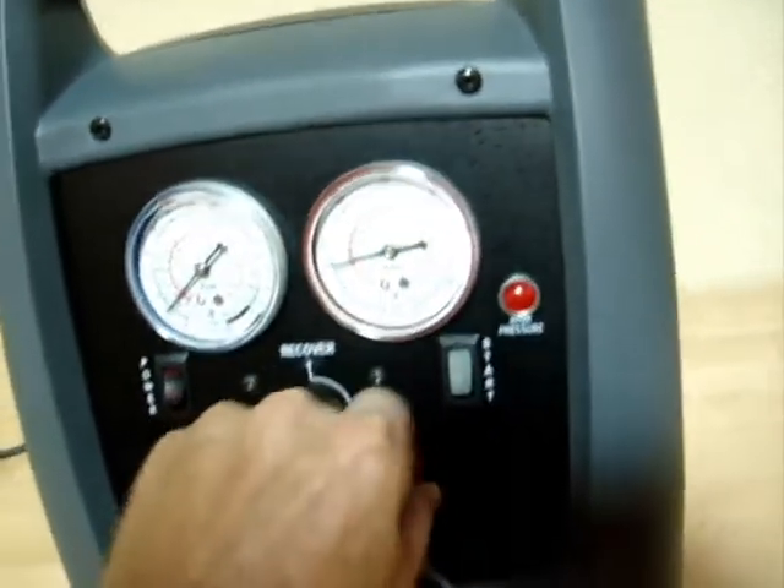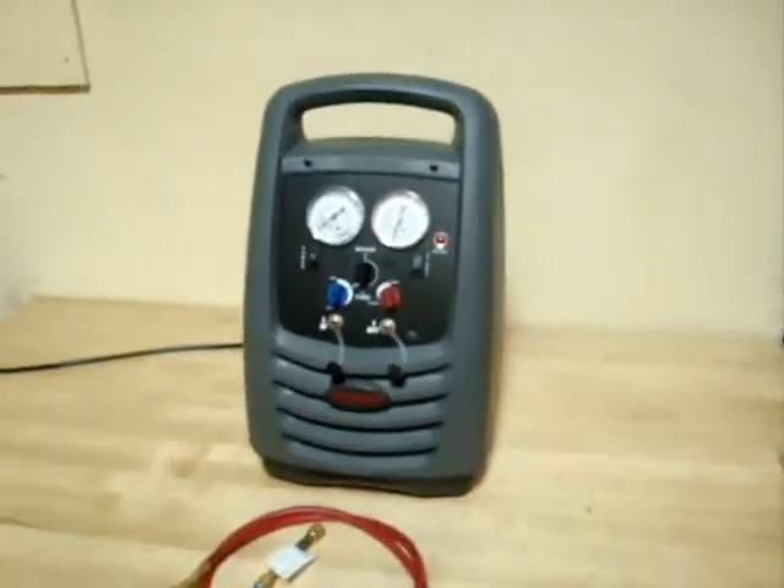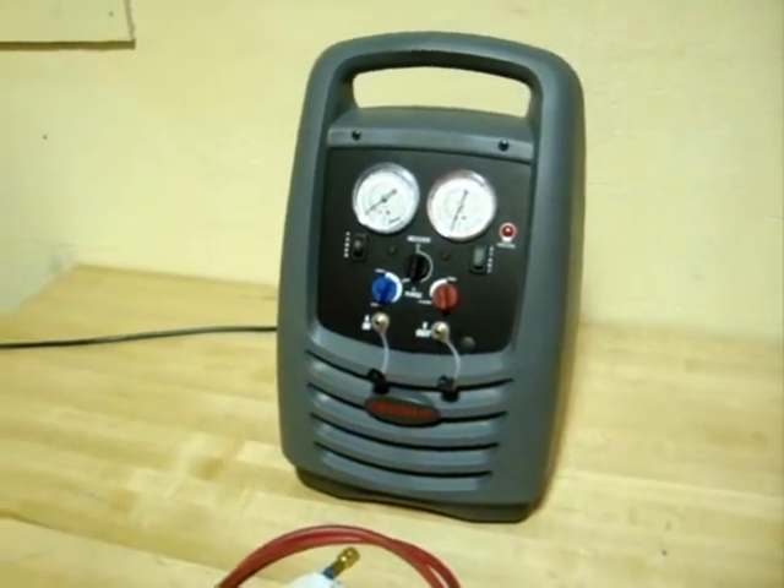Just turn the unit off, get the air out of there. So there you have it — the Robinair HVAC Refrigerant Recovery Unit.